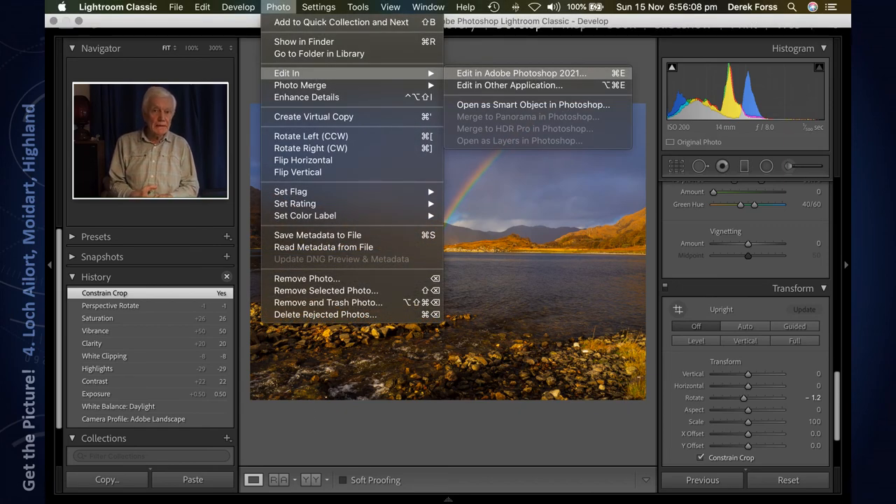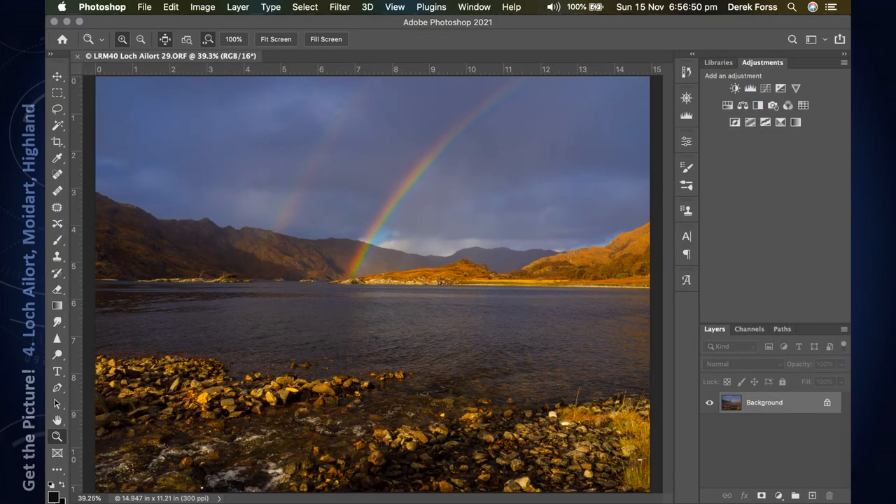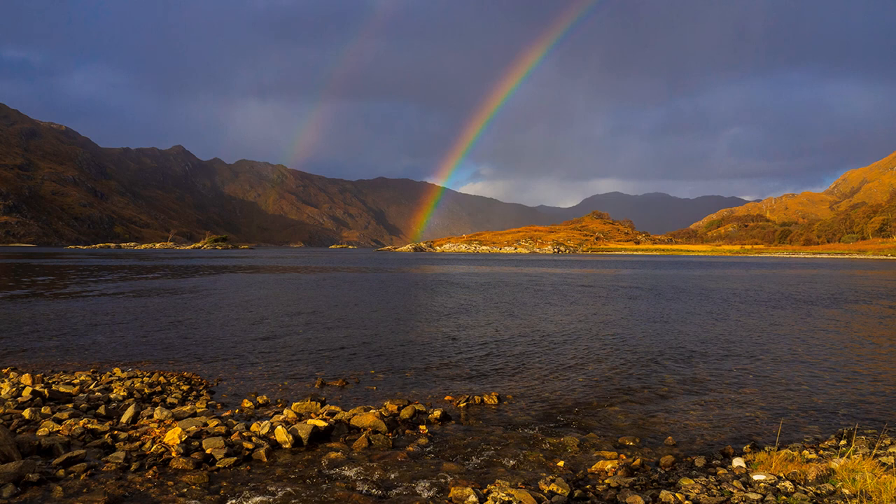Now we are ready for importing into Adobe Photoshop, where I will continue with any adjustments I can't do in Lightroom. That really is about it — and here you have the final picture, a JPEG image of the shot I took in Scotland.